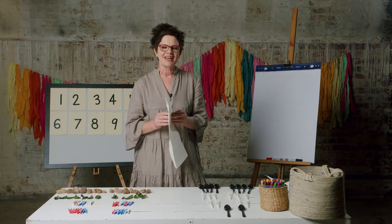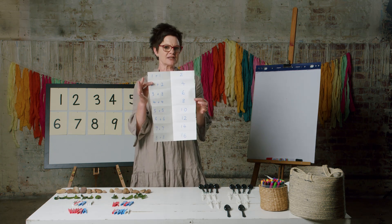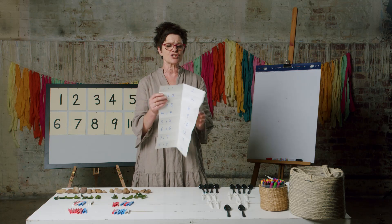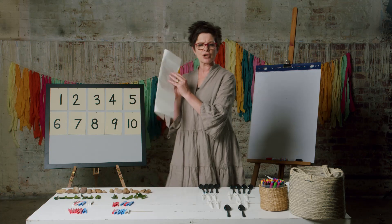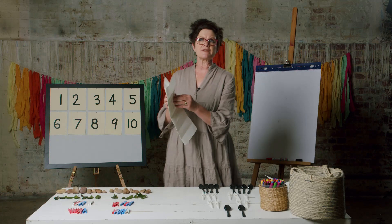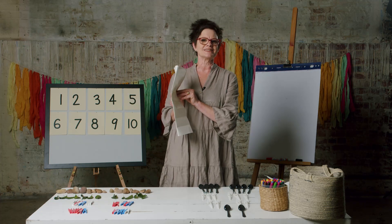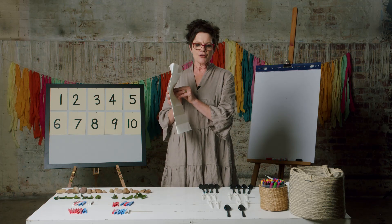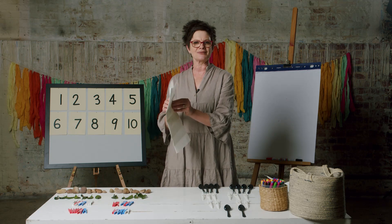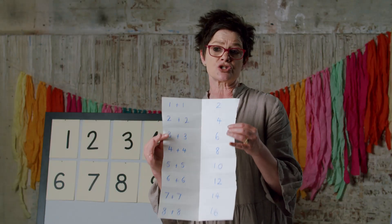Welcome back! How did you go? This is my doubles chart — it's going to help me remember what my doubles are. Watch. I'm going to close it and think: seven plus seven is... I can check — fourteen! Three plus three — six! I was right. So this is a wonderful way to learn your doubles. This is your chart.